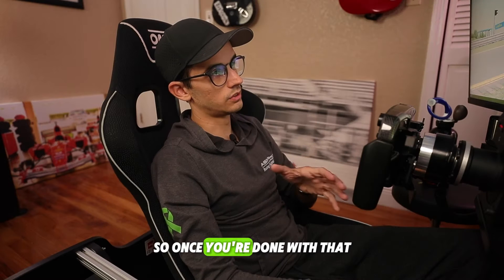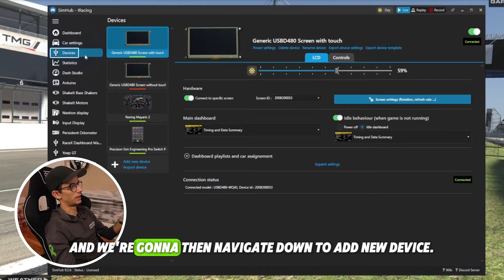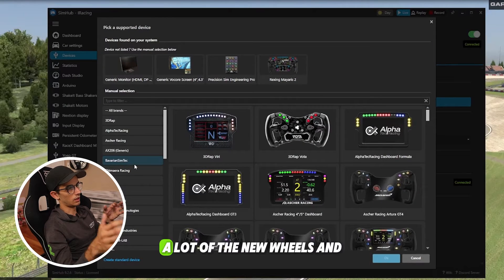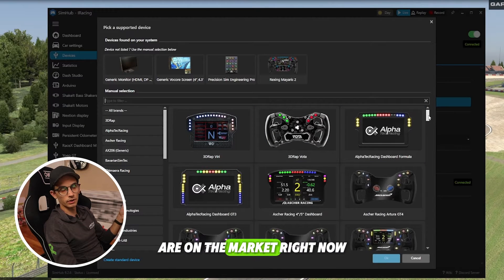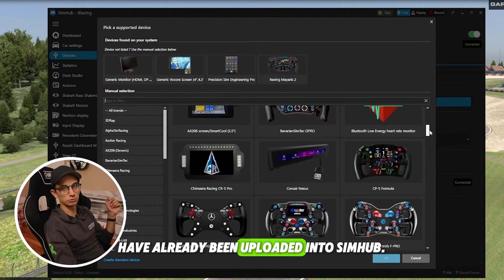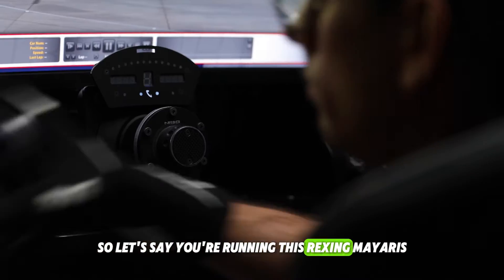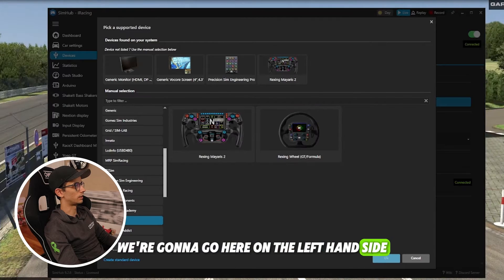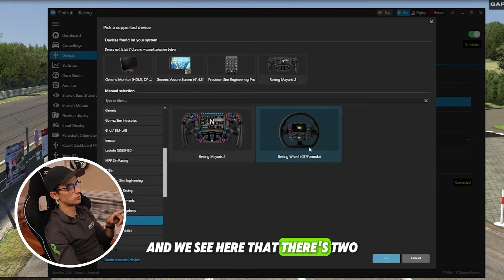Once you're done with that, go over to the Devices tab and we're going to navigate down to Add New Device. A lot of the new wheels and digital display units that are on the market right now have already been uploaded into SimHub. So let's say you're running the Rexing Myaris — go to the left-hand side and look for Rexing, and you'll see there are two options.